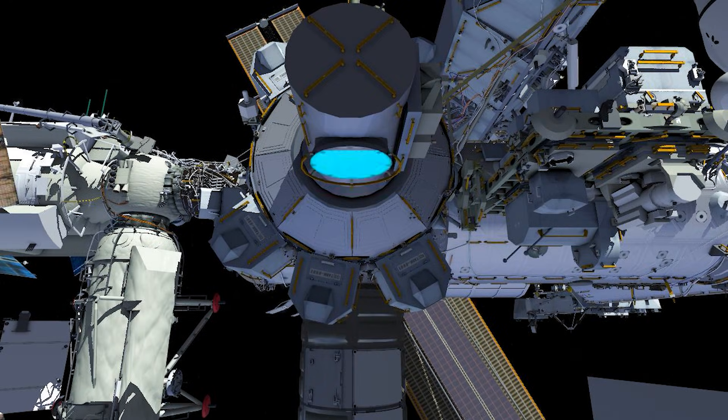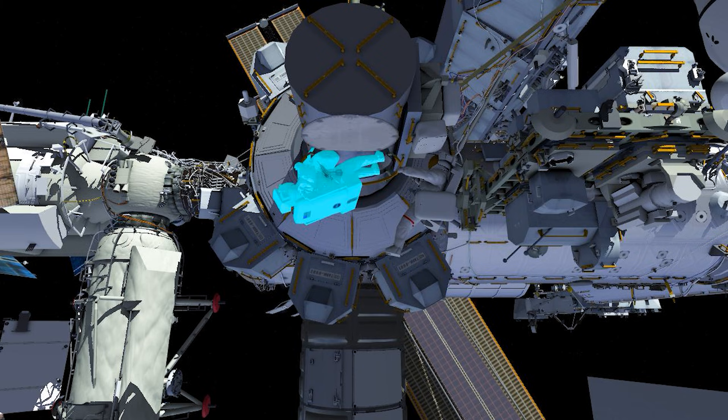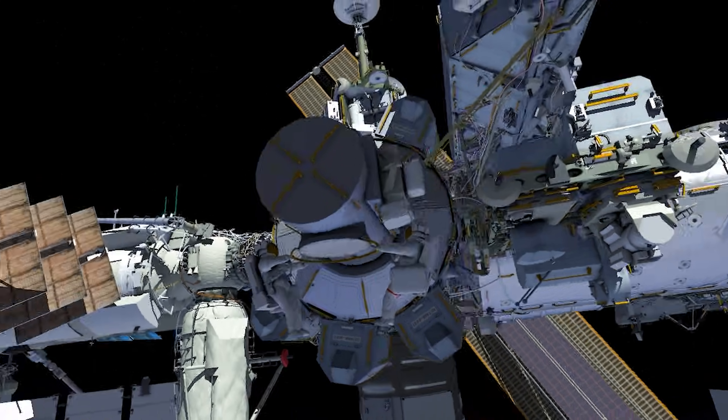EVA-95 will begin at the Quest airlock. EV-1, noted by red stripes, will egress, followed by EV-2. Planned tasks include a planar reflector removal and replacement, external high-definition camera replacement, radiator retorque, and multiple thermal and power jumper tasks. The crew members will be at separate work sites for the start of the EVA, but will end up together for the tasks near the end.